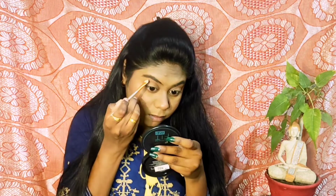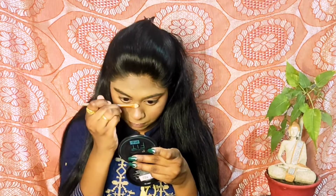Next I am picking up champagne glitter on the sponge tip applicator and applying it on the inner corners of my eyes, on my lid area, as well as my brow bone. I am also using the same glitter to highlight the bridge of my nose and my forehead.